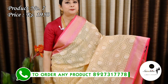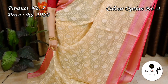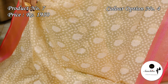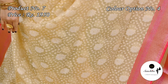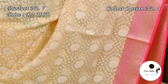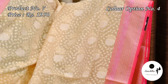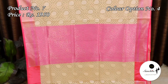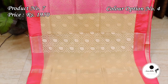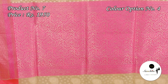Golden with pink. Silver zari woven pallu in pink color. Plain blouse base in white. Silver zari woven pallu in pink color.